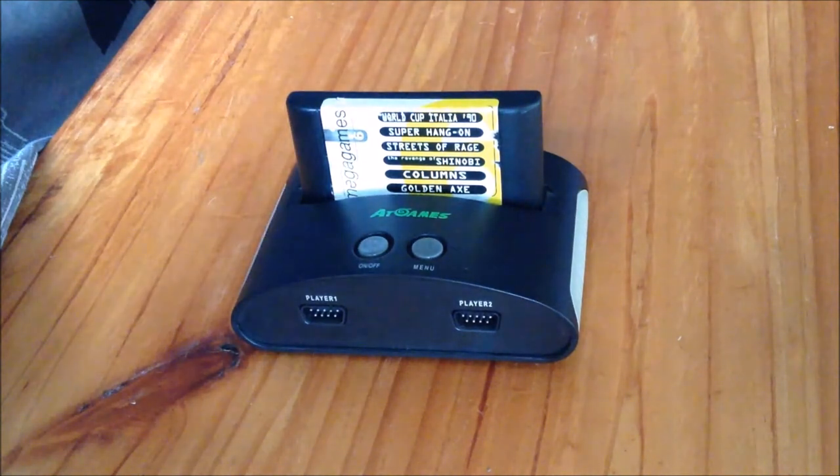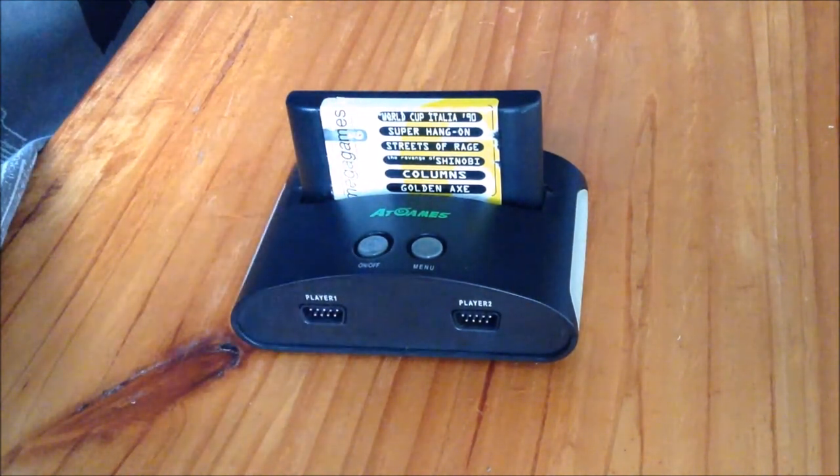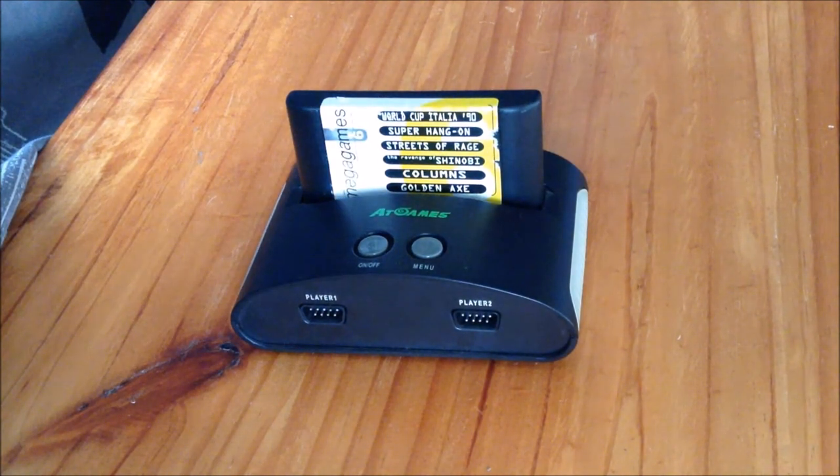In addition, you can't attach a Mega CD or 32X, so don't even bother building a collection of those games if you only have an AtGames Mega Drive. It may have a bit of flexibility, but it does have some serious compatibility issues.